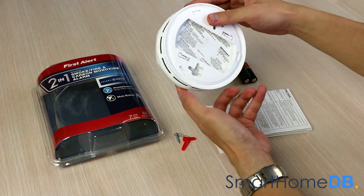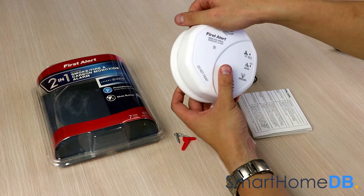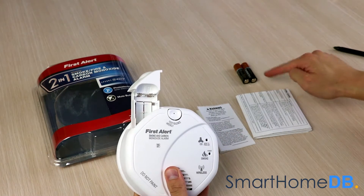The First Alert Z-Wave smoke, fire and carbon monoxide alarm receives its power via the two AA batteries which are included in the box by default.